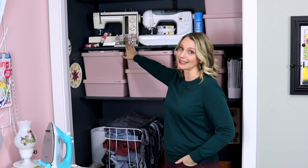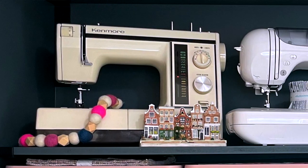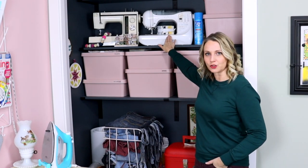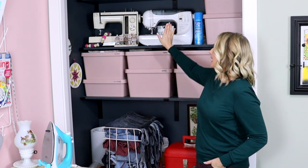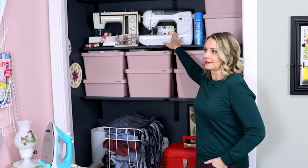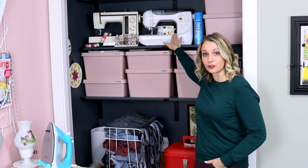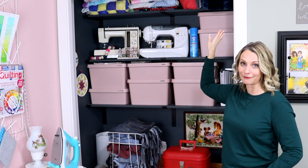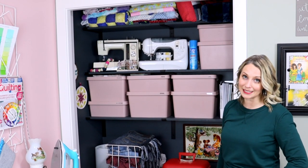Up here I have a Kenmore sewing machine that I need to get fixed — it was my mother-in-law's and it only sews forwards, not backwards at the moment. This other sewing machine was my first sewing machine, a wedding present from my mom, but it died fairly recently, which is why I now have the other Brother sewing machine you saw earlier. This one I cannot get fixed — it's computer components that aren't being made anymore, which is really unfortunate. But if I ever just want to sew backwards, this one still sews backwards. Up above I just keep a ton of blankets I've made in the past, as well as other pillows and blankets I might use for the backs of quilts one day.